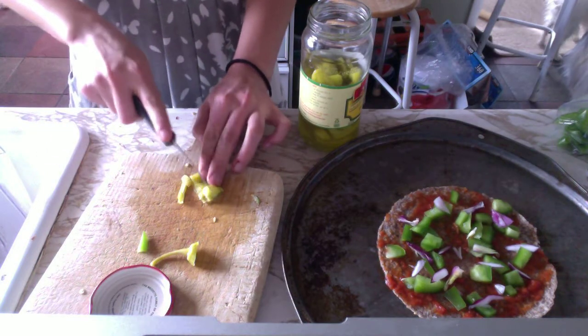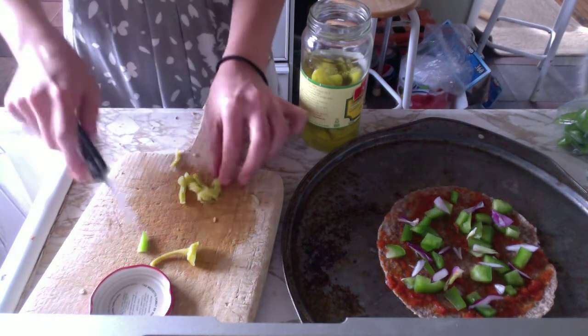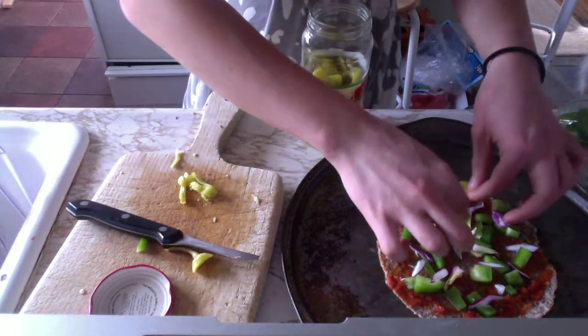This is a pepperoncini. I'm addicted to these. I probably have four or five a day. My guilty pleasure.